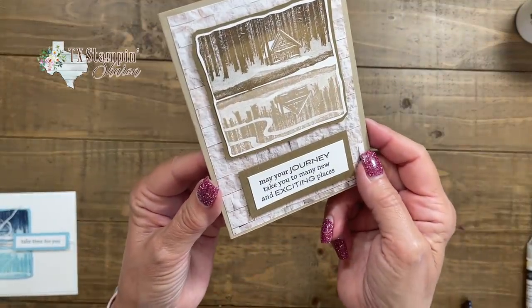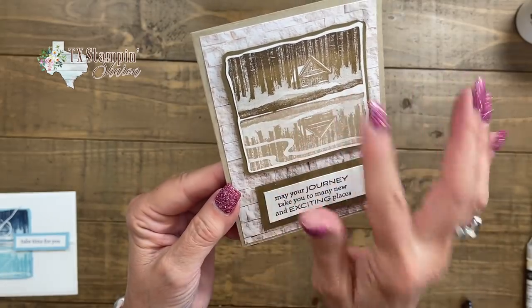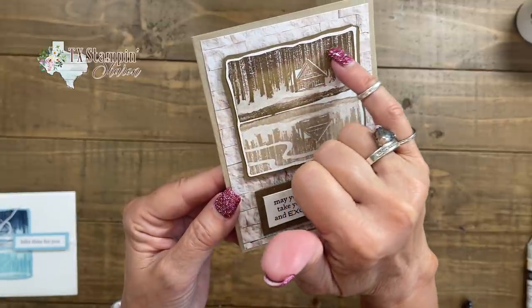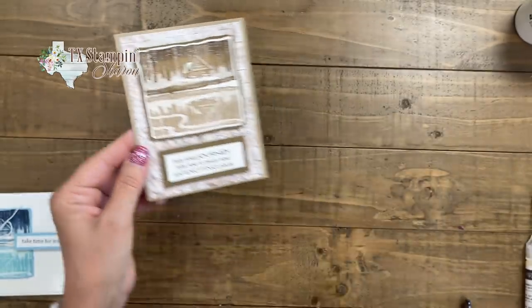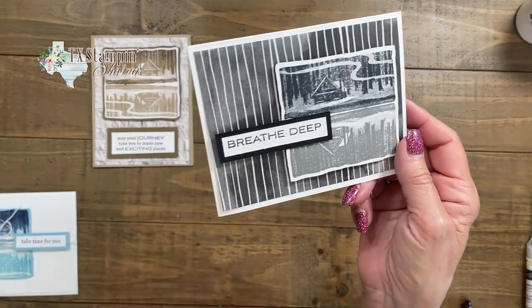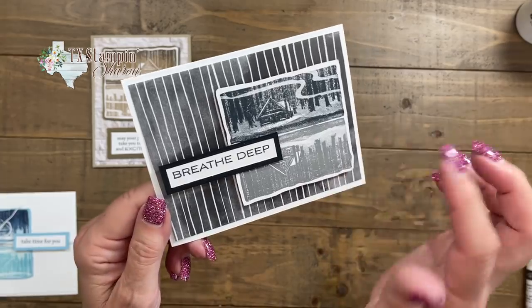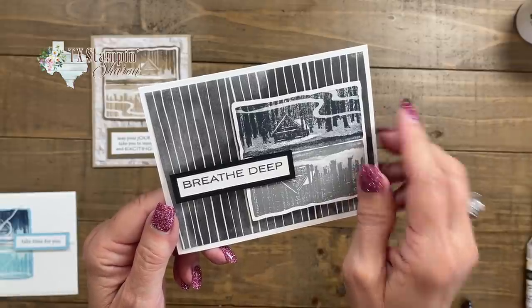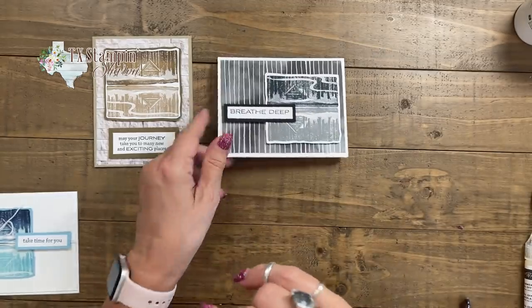Here's another masculine card for you — what do you think? I did the same stamping technique: I started with Crumb Cake, went to Soft Suede, and then at the top I did Early Espresso. I do have a tutorial that shows all of these samples and ideas, so if you want you can get that on my blog — go below the video, click the 'show more' button, then scroll down and you'll see the blog link for today's blog post. This paper — let me show you where I got it.